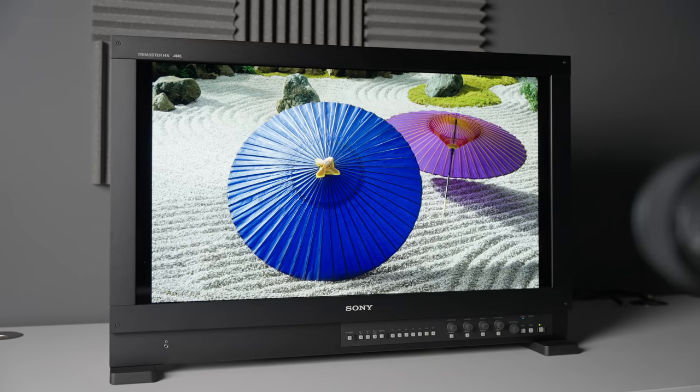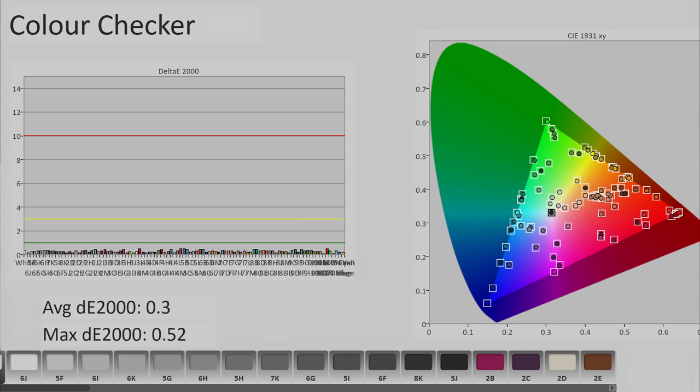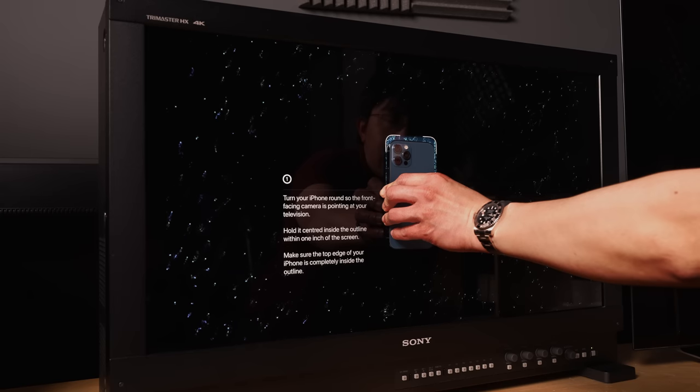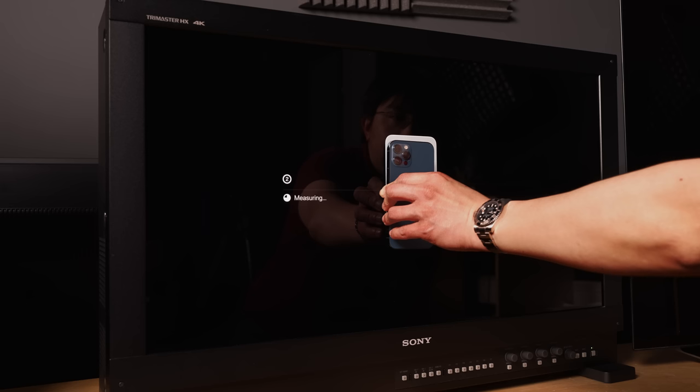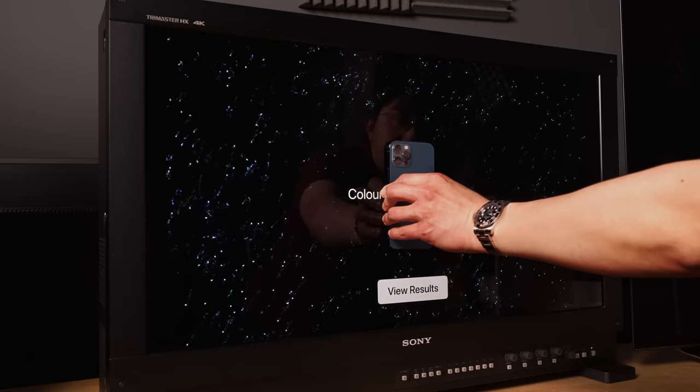I even ran the procedure on a Sony BVM HX310 dual-layer LCD mastering monitor with reference class colour accuracy when targeting D65 whitepoint, and was surprised to find that the Apple TV plus iPhone combo thought the monitor wasn't accurate enough, and proceeded to adjust the colour output from the Apple TV 4K box. And therein lies the first problem.